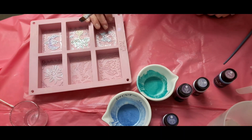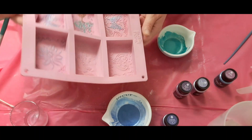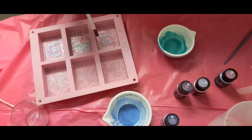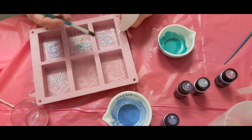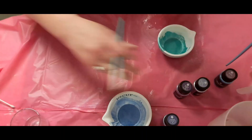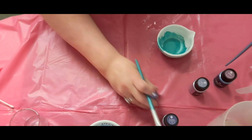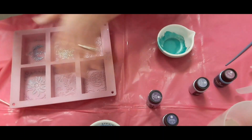Hello everyone, welcome back to my channel Jules Suds and Soaps. What I wanted to do today — I have this mold and I started to do this ahead of time because I knew it would be very time-consuming. So basically I just blended some micas with the rubbing alcohol and then I got the colors.